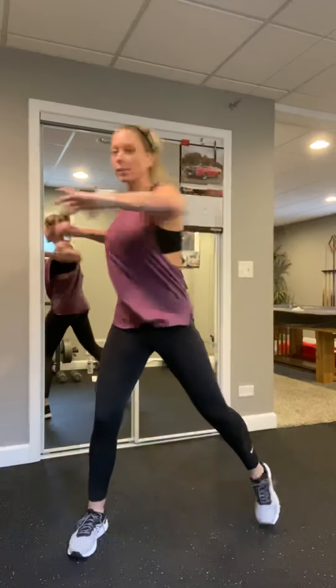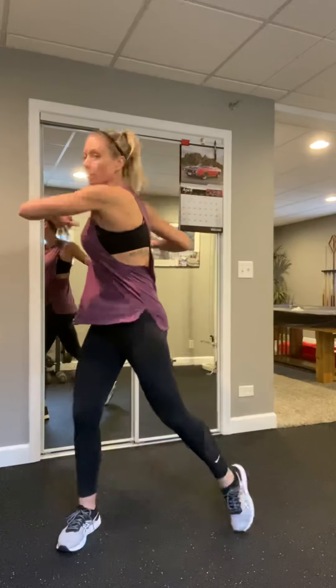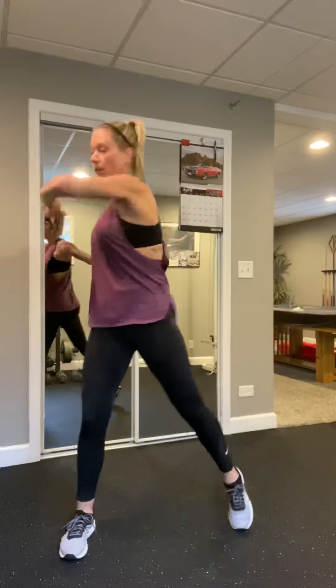Hey, it's Casey again. We're gonna do a strength total body workout today. My music has a little bit of a pause in between because I'm using royalty-free music, so bear with me. If you don't have hand weights, you can use cans or anything you have to add a little weight, or you can go through the motions too — you don't need weight necessarily. All right, let's get going.